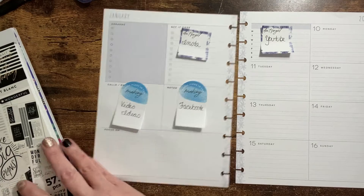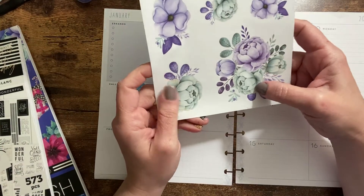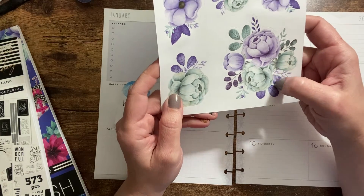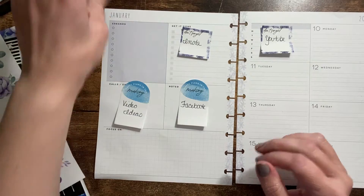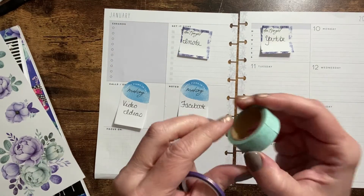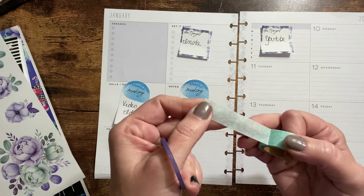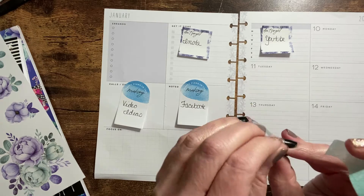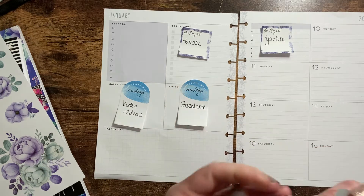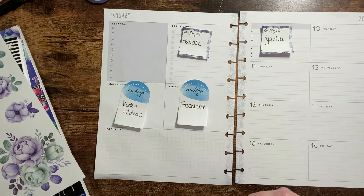I definitely want to use these purple with this greenish turquoise color flowers. I found these washis to go with it — I have this little turquoise bluish-green with lines in it, and then this purple with a metallic accent to it. So I thought what I'd first do is put down some washi.